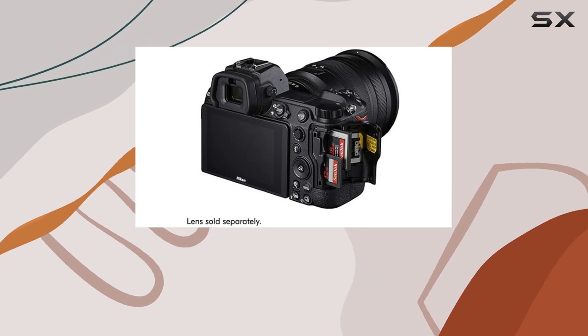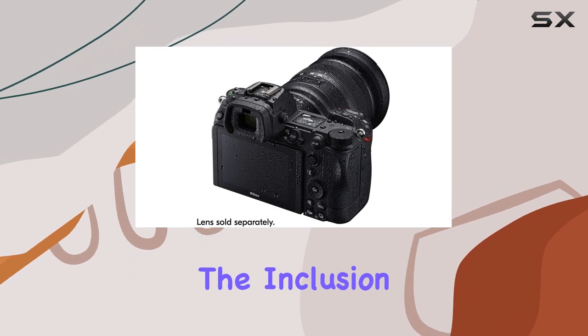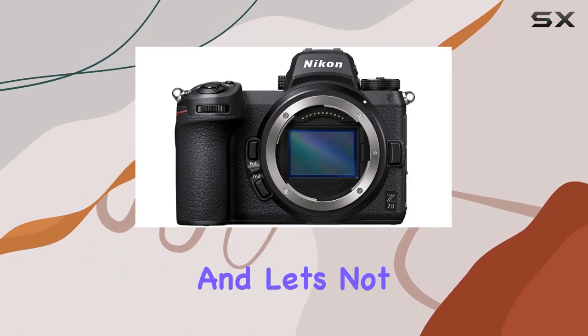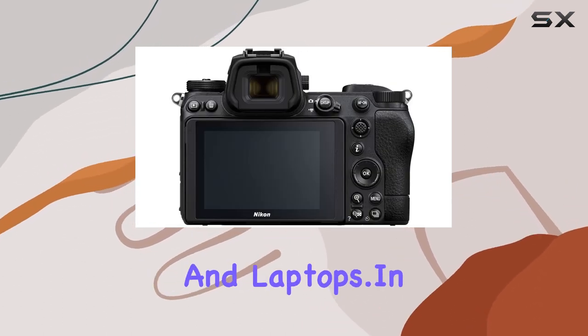Noteworthy is the 5-axis in-body vibration reduction, ensuring your images and videos stay sharp and steady. The inclusion of dual memory card slots adds convenience to your workflow. And let's not forget the wireless connectivity, allowing seamless integration with smartphones and laptops.